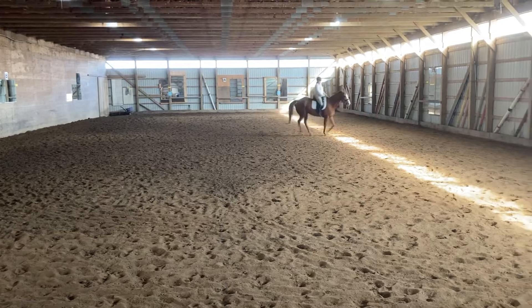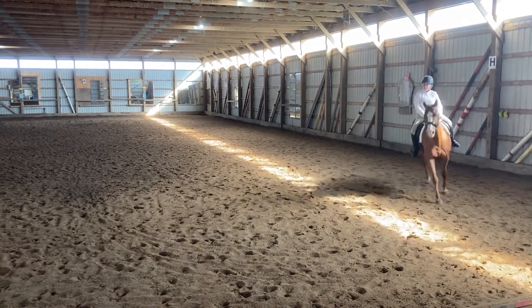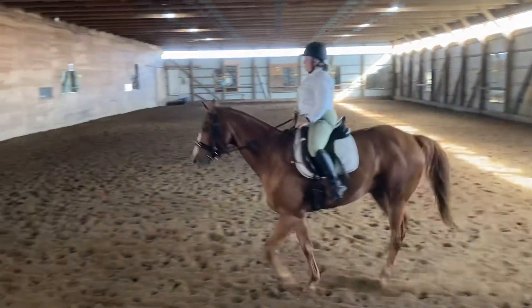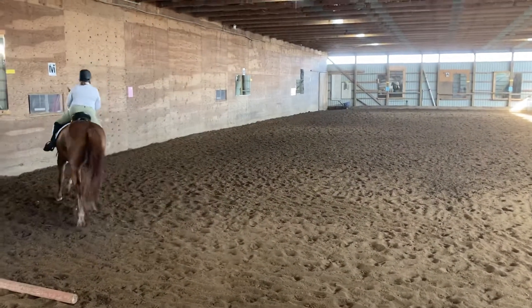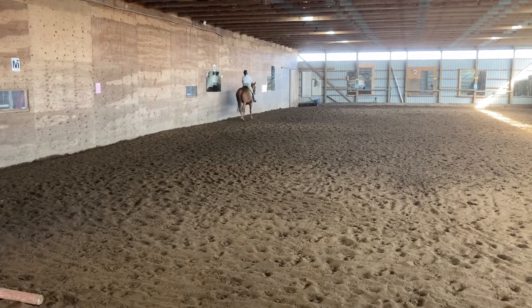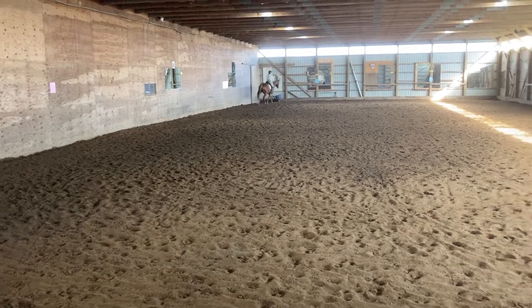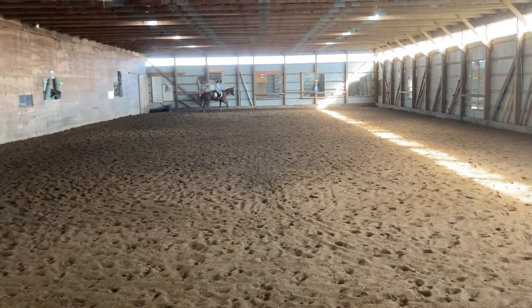Proceed to B. Between B and F, Working Trot! Proceed to F and Proceed to K. K, X, M, Change Rein!